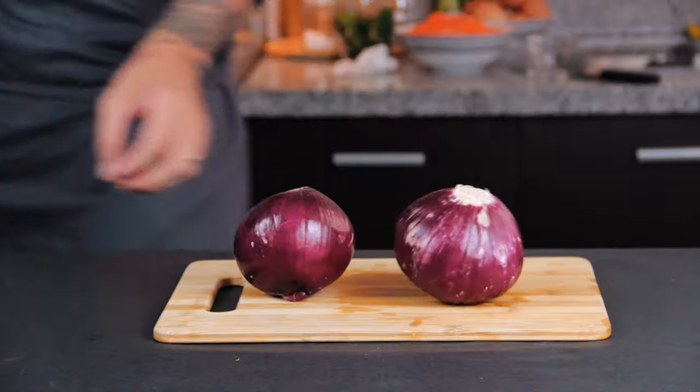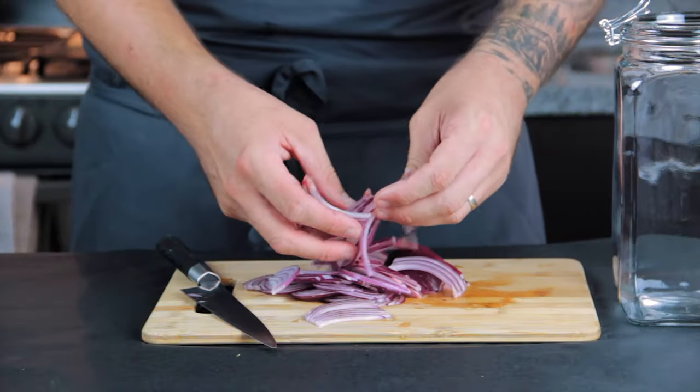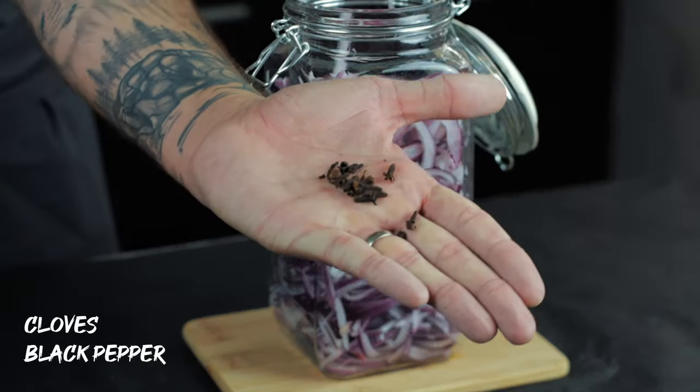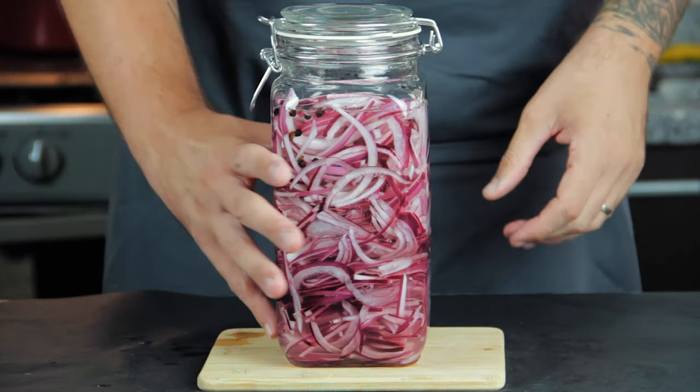Then it's the exact same procedure with another classic — the red onion. I just sliced them down nice and fine, filled up a jar, and this time threw in some cloves and black pepper. Same as before, wait till it's cool, then shut it and get it in the fridge.